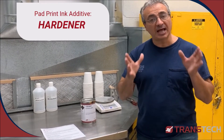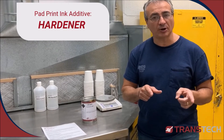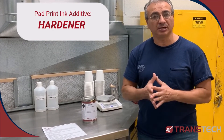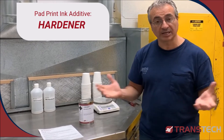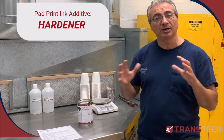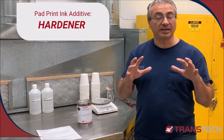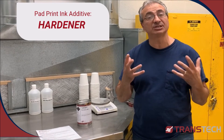Refer to our website for all the ink types with the different hardeners, what the ratios are, and then you'll be able to get the right compatibility with the right hardener. There are tons of different hardeners, so you can even use them to get UV resistance and protection, so the ink is not discolored.